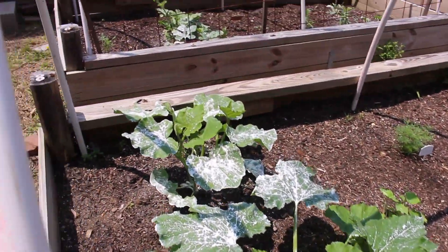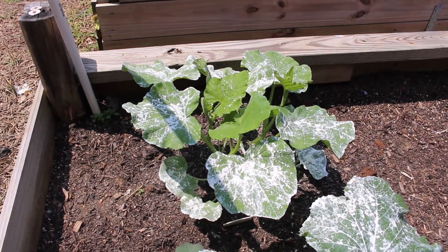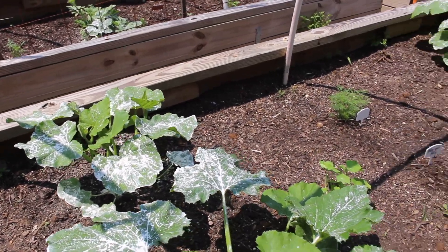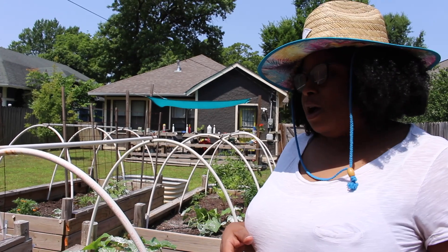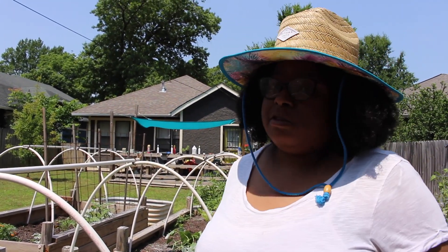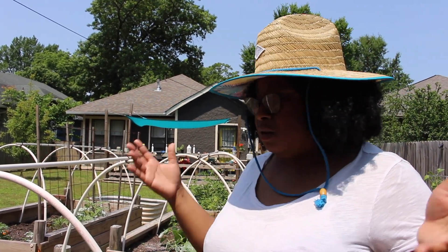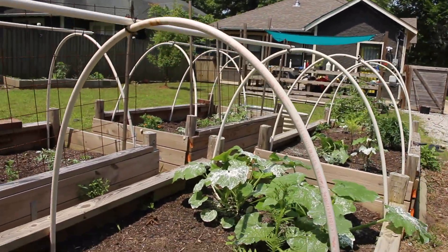That one right there is a butternut squash. I've never grown butternut squash in my life, but I do know that I love it — especially in soups and stews. It's very hearty for the winter time and it's very expensive in the store. So I said, why don't I try and grow it? Right now it's looking really good.